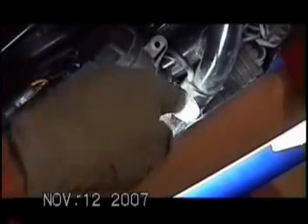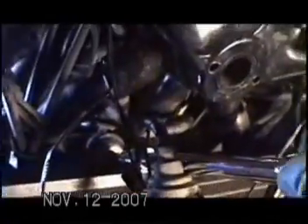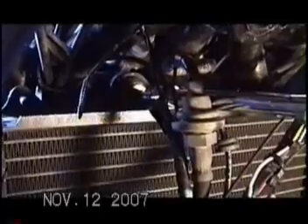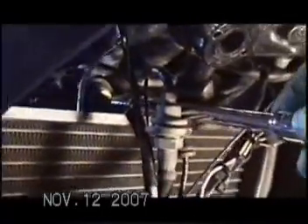Much easier than trying to fight the hose in. Be careful when screwing in this bolt — it gives you the sensation that it's started and on there, but it's not. Notice that the angle here is not straight. Get the radiator fan in.